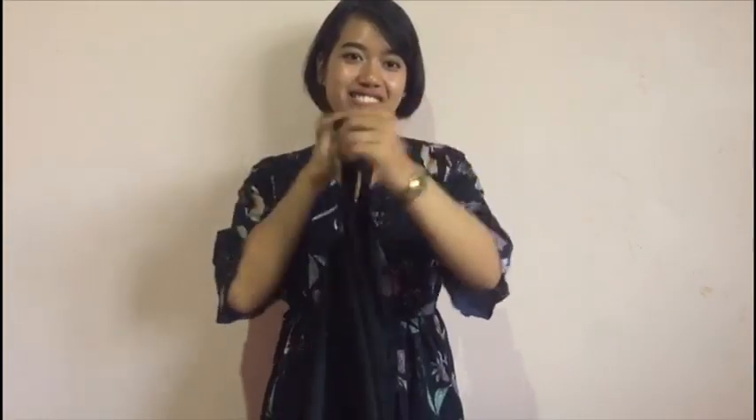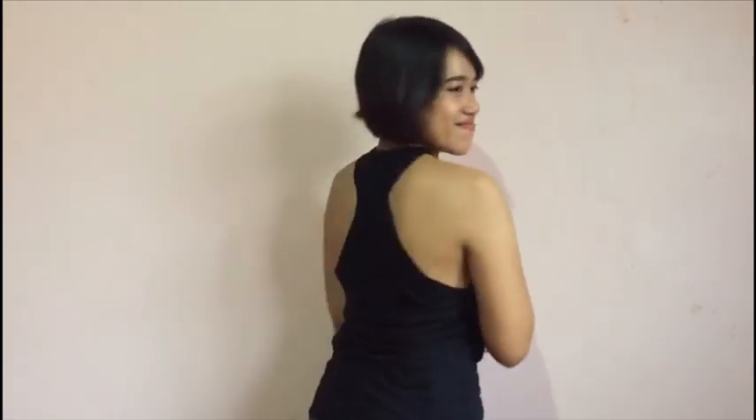And it's done! This is the final look. Don't forget to like and comment on this video. Thank you for watching! Bye-bye!